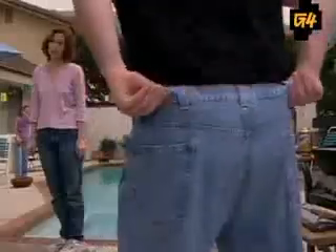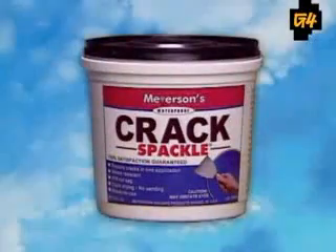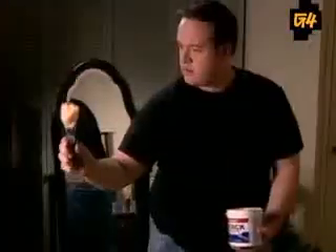Oh, that embarrassing butt cleavage — you try to keep your pants up but they just won't stay. Well, that won't ever happen again if you use Crack Spackle. Meyerson's Crack Spackle: the amazing new product that makes your crack look just like your back. Just pack the compound into the crevice, smooth the surface, blow dry, and you're ready to go.